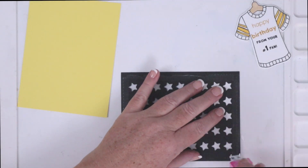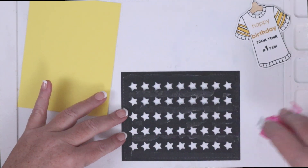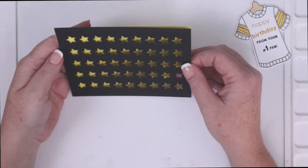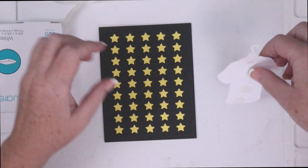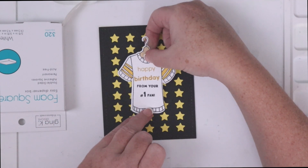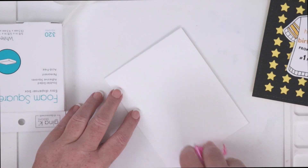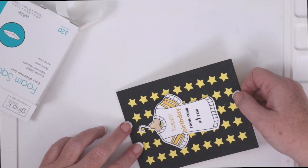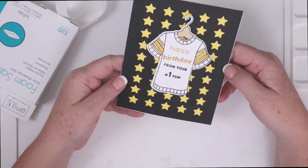I die cut the Waffle Flower stars panel die out of black cardstock and used some tape runner to adhere the die cut panel to some yellow cardstock. Little touches like a star panel die over a piece of cardstock in the team's colors are quick and easy ways to customize a guy card. I used a couple of foam squares to pop up the jersey on the panel and then used some tape runner to adhere the whole panel down to a top folding A2 card base. I love making custom guy cards like this and have found that guys with a favorite team really get a kick out of this type of card.